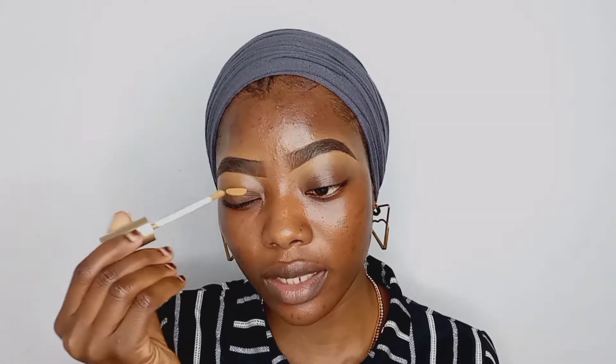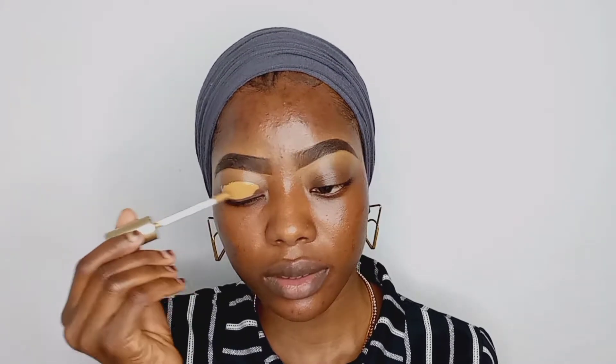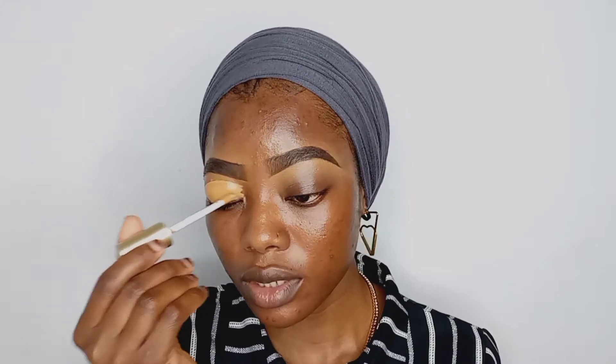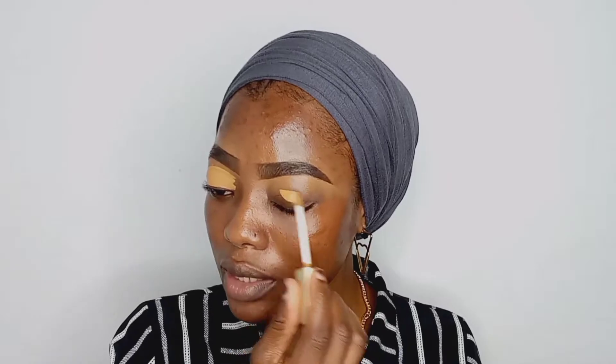Before you apply any eyeshadow you have to set your base, and you can either use an eyeshadow primer or a concealer as your base. I have never used an eyeshadow primer — I always use a concealer, so maybe I should try that sometime. So yeah, using this exclusive concealer as my eyeshadow base.